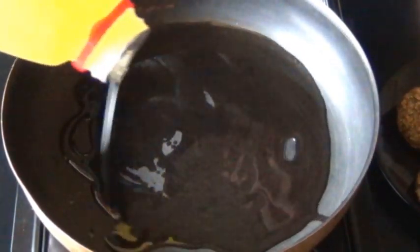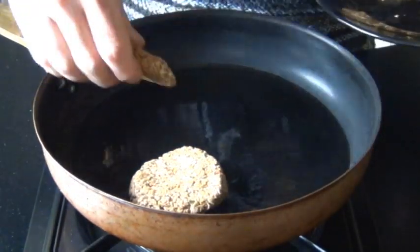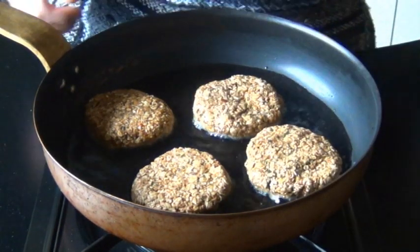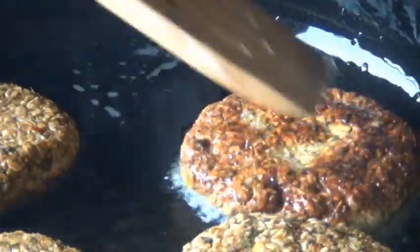Now we're going to fry these. My heat's on medium, I'm heating up about three tablespoons of oil. You need a good amount for these to get brown and you can just add them in one by one. You only want to fry these for about one or two minutes on each side, just until they get a nice golden color on them, just like you see right here.